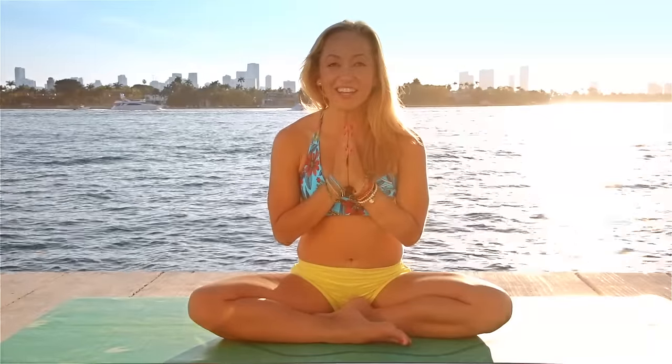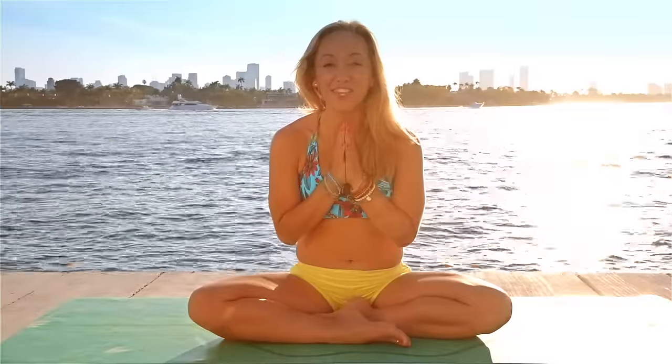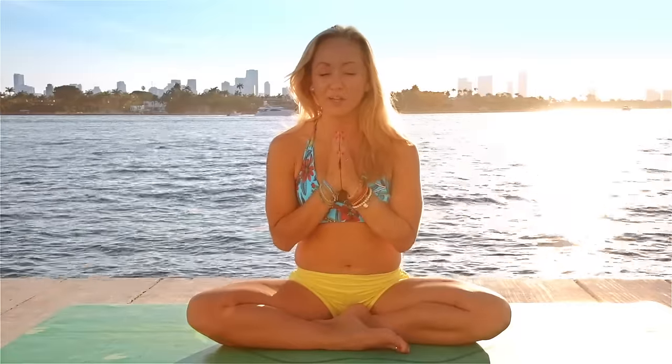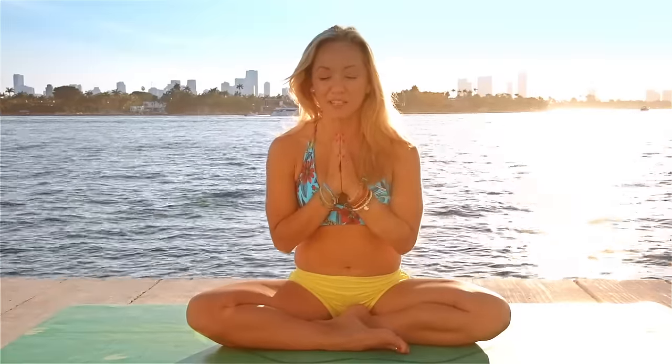Hey everyone, it's Kino here. Thanks for joining me on this 30 day beginner yoga challenge. Congratulations, you're halfway there. This is day 15. We're going to move into the deep forward fold called Padangusthasana, a fundamental forward fold from standing that strengthens the legs, activates the core and helps bring your mind deep into the spiritual center.